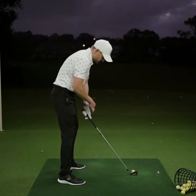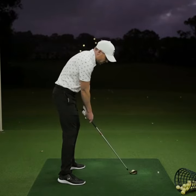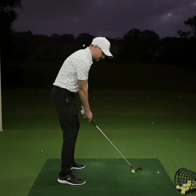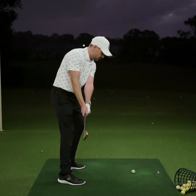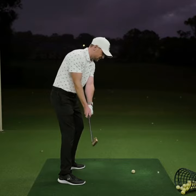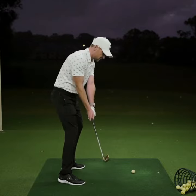So just from the address position, having that relaxed, secure hold and allowing your wrists to feel like they move with the weight of the club around your body — all that will allow them to set correctly. And then from there, you can simply just continue to rotate your chest and hit the shot.